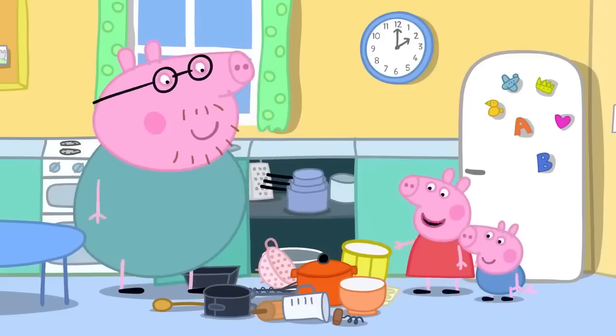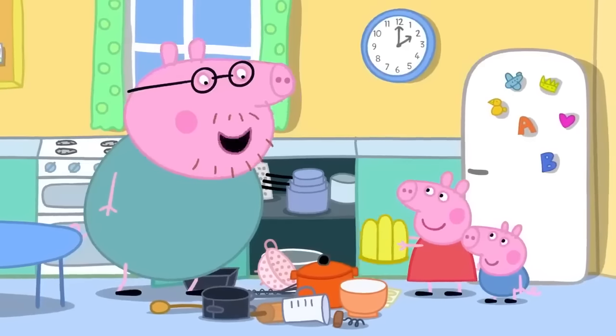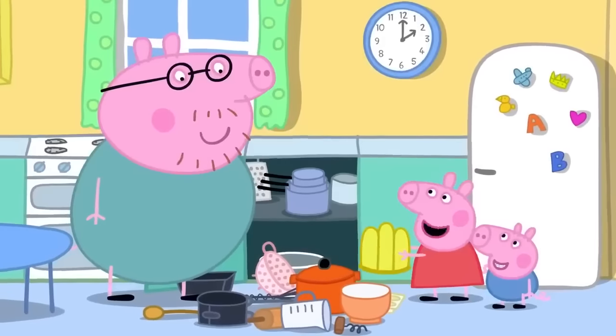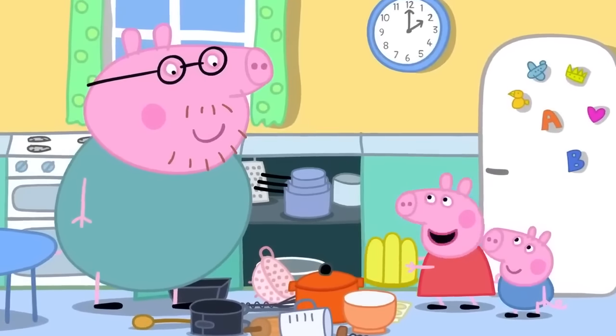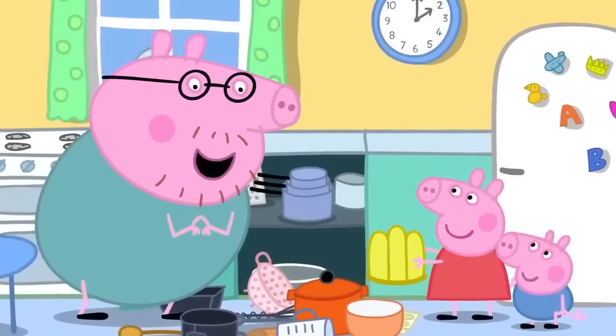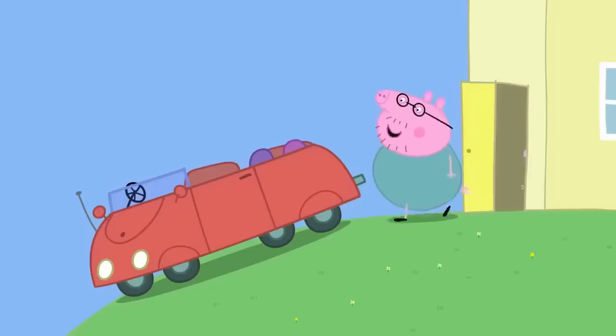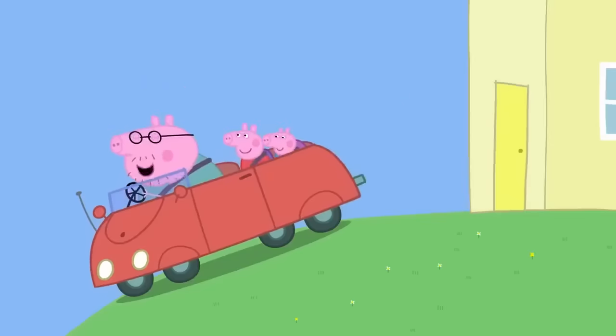Peppa asks about a funny thing, and Daddy explains it's a special bowl for making jelly. Peppa says she likes jelly and asks if they can make some. Daddy thinks it's a good idea and suggests it could be a surprise for Mummy Pig. First, they need to go to the shops to get everything they need.